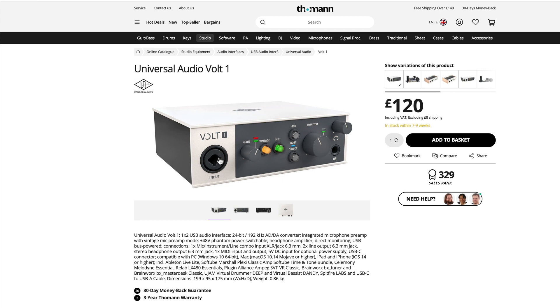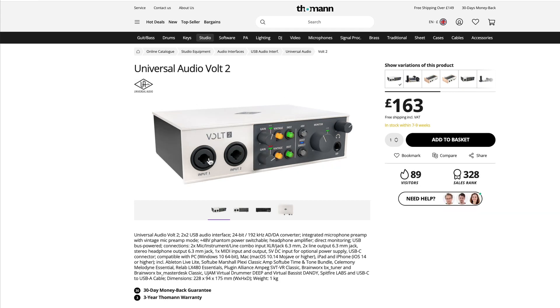Each physical input has a gain control, the vintage button, and an instrument button. If you activate the instrument button and feed a guitar or bass in, it switches the input to high-Z so you can feed guitars and basses direct into your amp modeling software. Both units also feature a 48-volt phantom power switch, though on the dual unit that 48 volts is applied to both inputs — you can't switch phantom power per input.